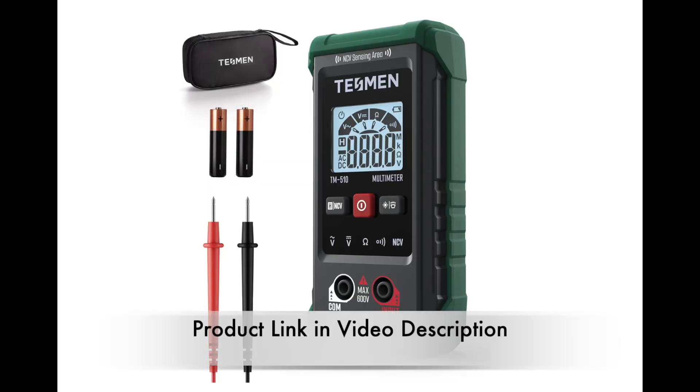At only £12 and being so simple to use that even a seven-year-old can do it without any instructions, I think anyone would struggle to come up with a reason not to have one in their toolbox. It is worth noting that it isn't able to measure current in amps, but it would still be a great help at finding faults and issues easily and simply.